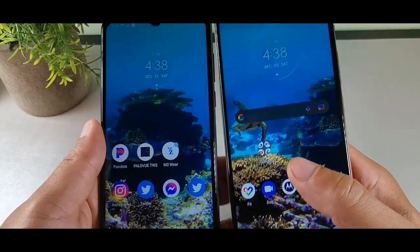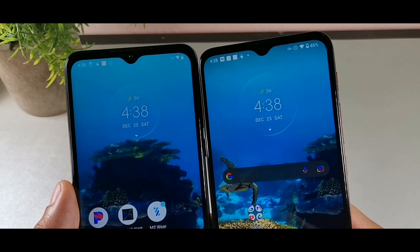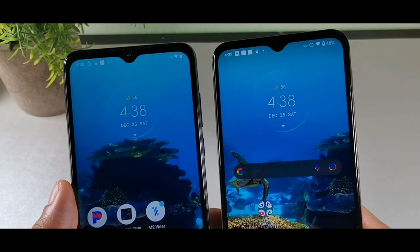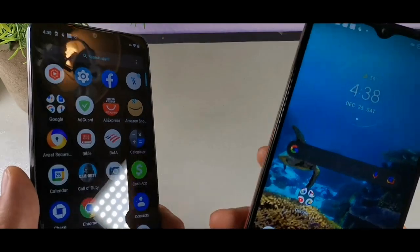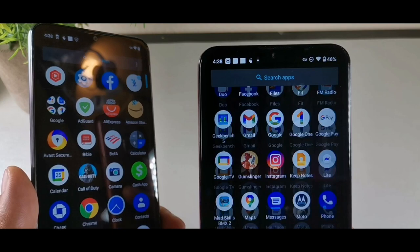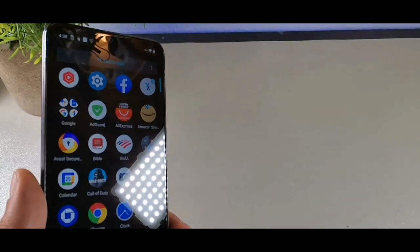They both have that similar notch at the top, which is kind of crazy. The only difference is that the Moto E7 Plus will have a 4GB RAM model.